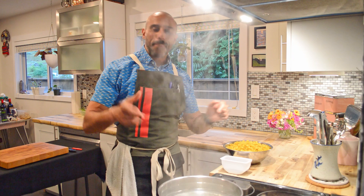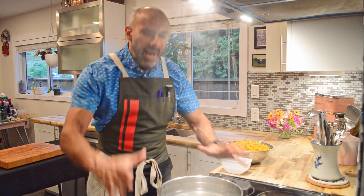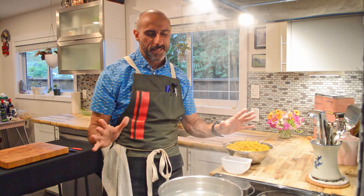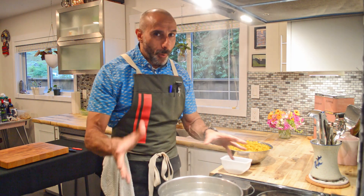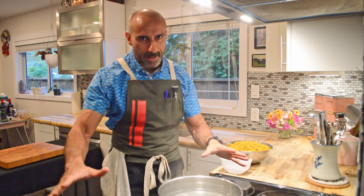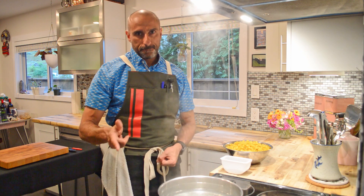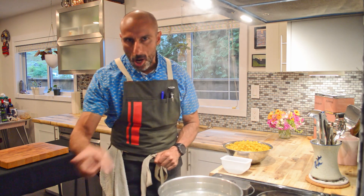Welcome back ladies and gentlemen. I've got a pot of water on right now, and I want to debunk a couple of myths. Cold water does not come to a boil faster — that is not a thing. Start with hot water and it will come to a boil faster.